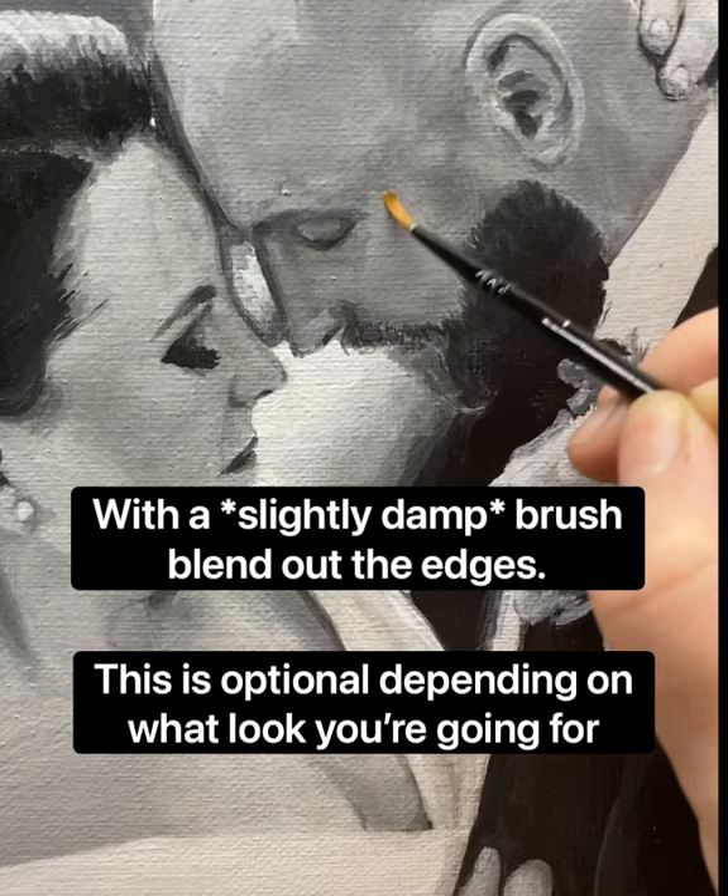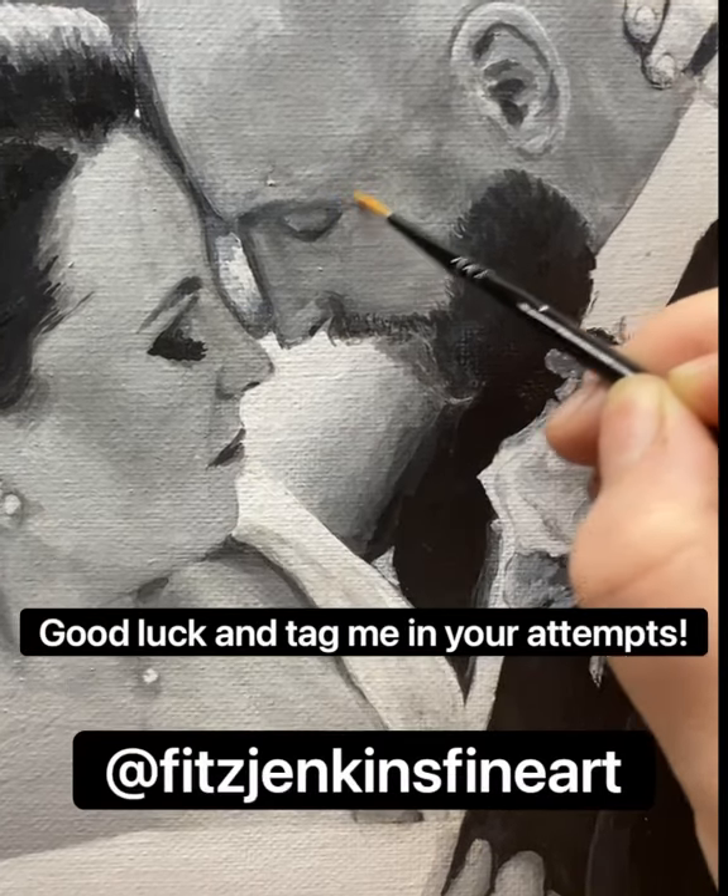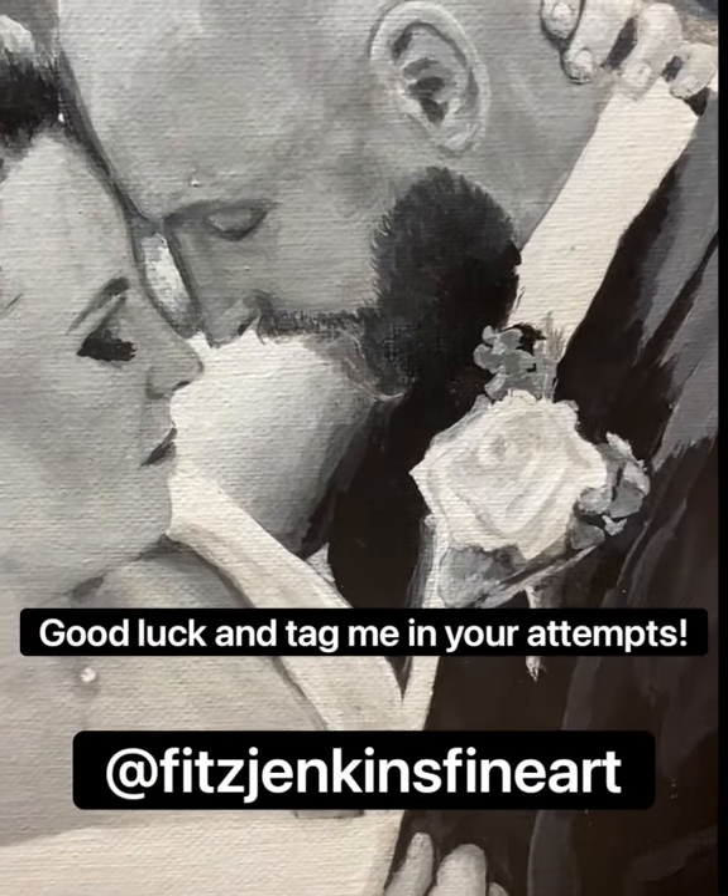But I like to blend out in this case. Send me your attempts — good luck!